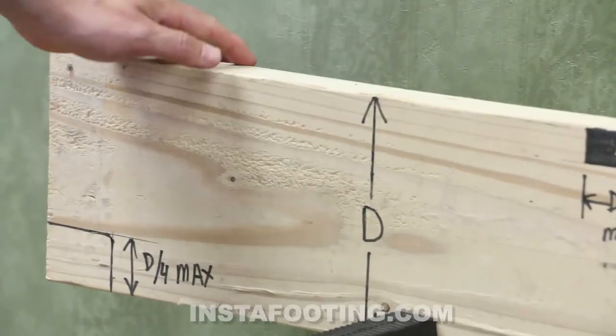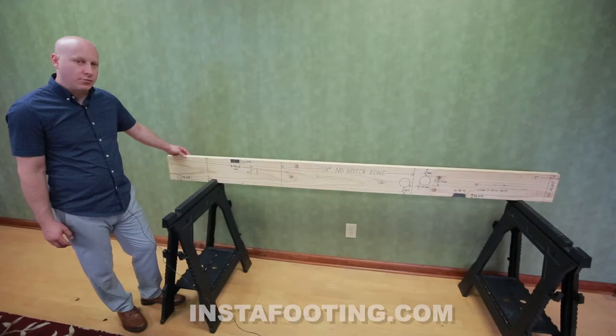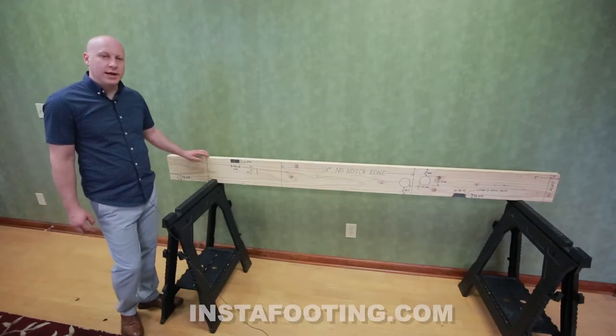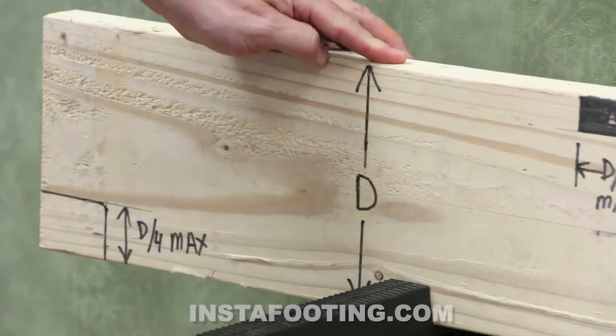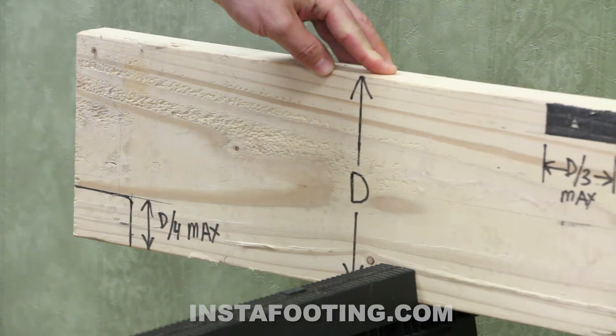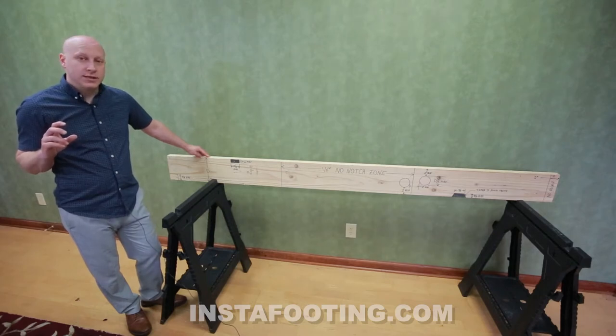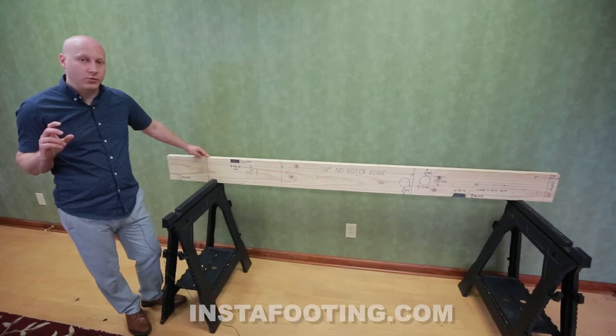We'll start off by showing you what's allowed in most building codes. This here is a 2x8 piece of lumber. What's allowed for drilling and notching depends on the depth of the lumber. 2x4s aren't allowed to be used as floor joists, and we need to know the true depth. A 2x6 is five and a half inches deep, a 2x8 is seven and a quarter inches deep, a 2x10 is nine and a quarter inches deep, and a 2x12 is eleven and a quarter inches deep. All the notching and drilling that's allowed is based on the true depth of the floor joist.